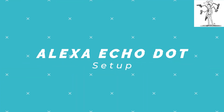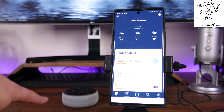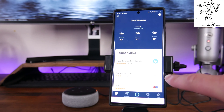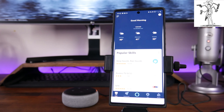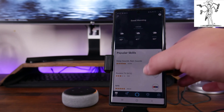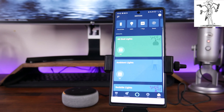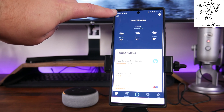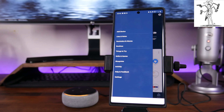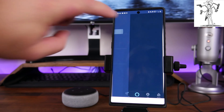So let's go ahead and jump right into the setup. Once you've got the Echo Dot in setup mode — indicated by that orange circling light — and you've got the app downloaded, go ahead and open up the app. It's going to take you to the home page. There are two methods: you can click on Devices and then click the plus sign, or from home you can tap the three bars in the top left-hand corner, scroll down to where it says Add Device, and tap on Add Device.